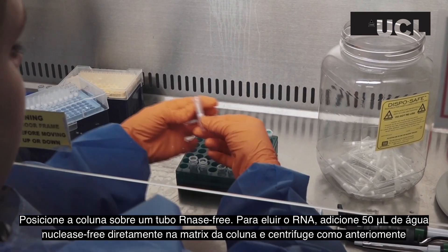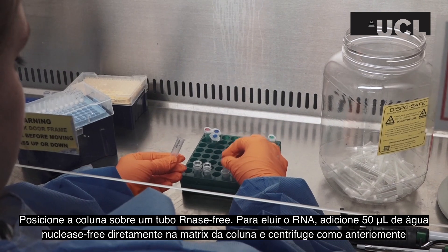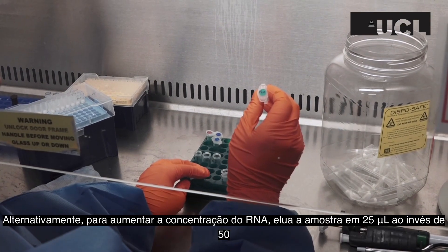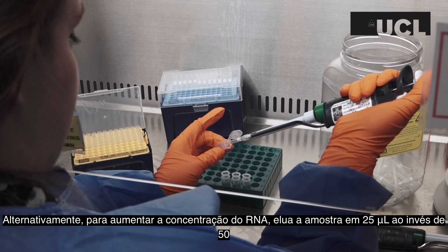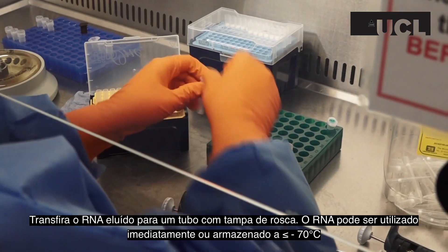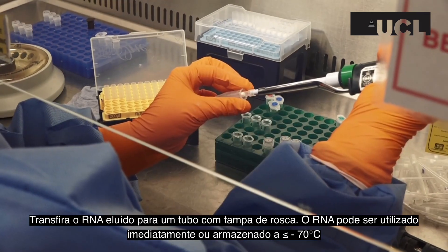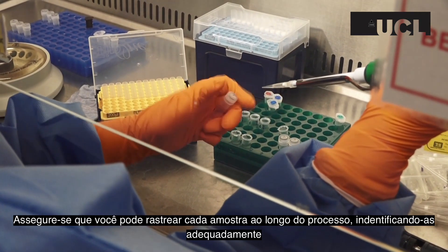Transfer the column carefully to an RNase-free tube. To elute your RNA, add 50 µl of DNase and RNase-free water directly to the column matrix and centrifuge as described before. Alternatively, for a higher concentrated RNA, elute into 25 µl instead of 50. Transfer the eluted RNA into a screw cap tube. The eluted RNA can be used immediately or stored at minus 70 degrees. Ensure that you keep track of each of your samples throughout this process by labelling them clearly.